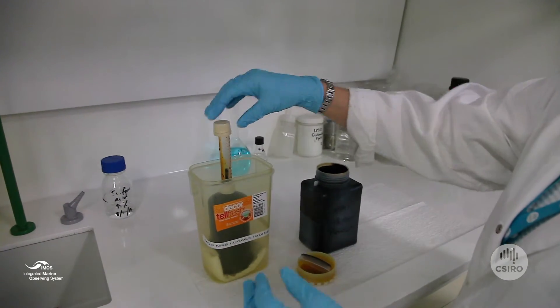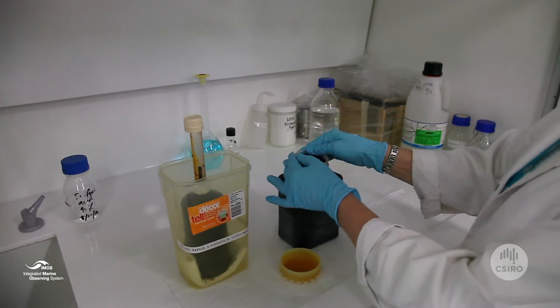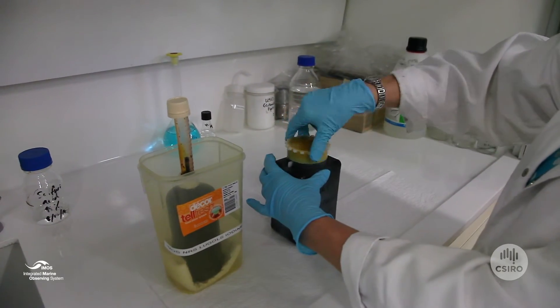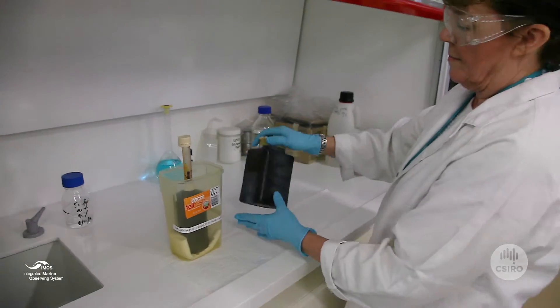Seal bottle and invert 2 to 3 times. Label with date, site code and sample code — PhyNum.